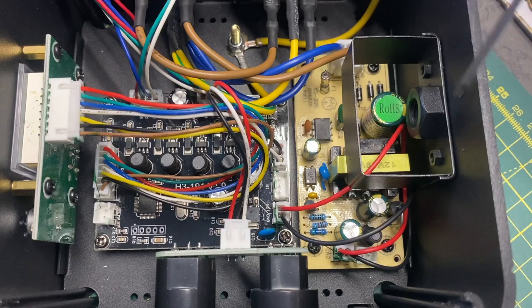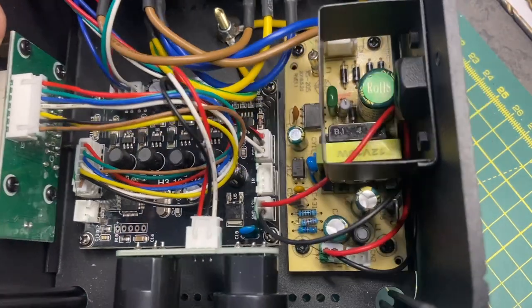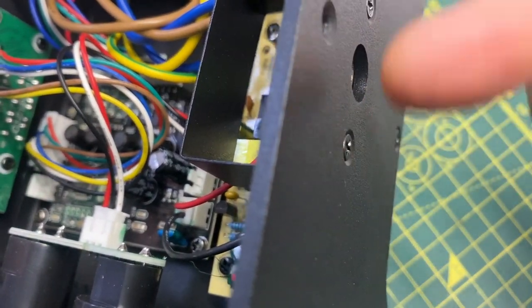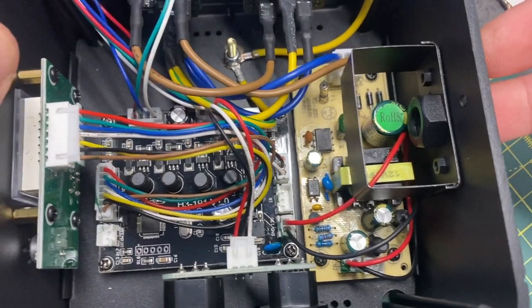This little piece of metal here — we're going to take it off using this nut. There are two screws, one there and one there on the outside, and we're going to remove those and take them off, because we're going to use this area as the antenna hole.